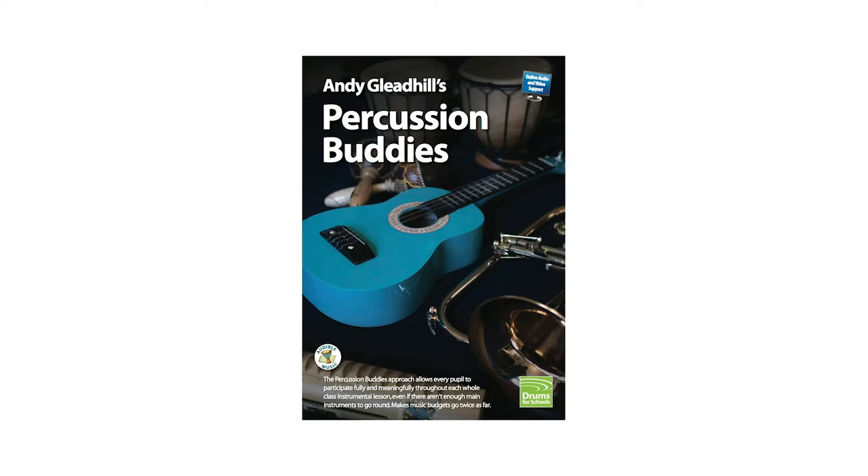The guide shows you in the class how to play classroom percussion instruments like a professional. It also shows you how to add a percussion accompaniment to any song or instrumental piece, and it's backed up by online video and audio clips. It's for class teachers as well as music specialists.